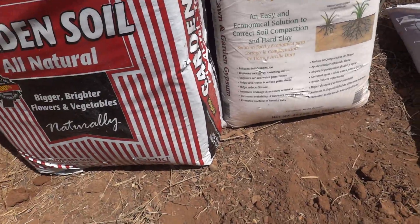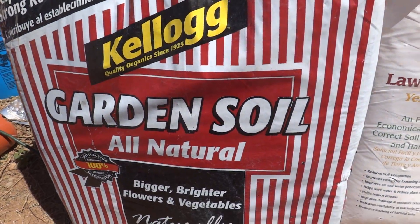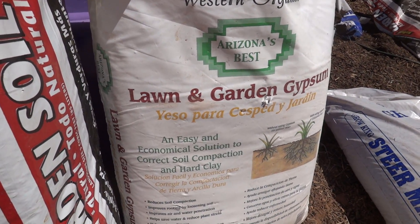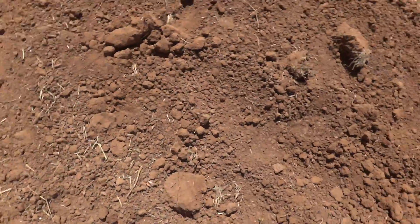Then I put in two cottage cheese cups of gypsum into the concrete mixer. So we've got fifteen shovelfuls of dirt, five of Kellogg's garden soil, two of steer manure, and two cottage cheese containers of lawn and garden gypsum. And that's pretty much it.